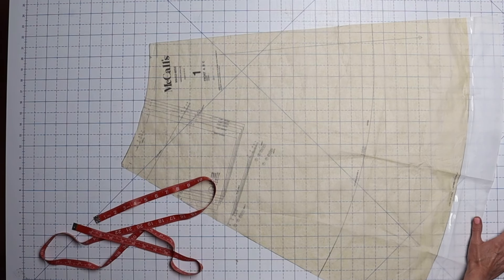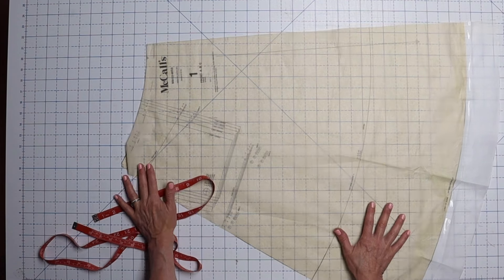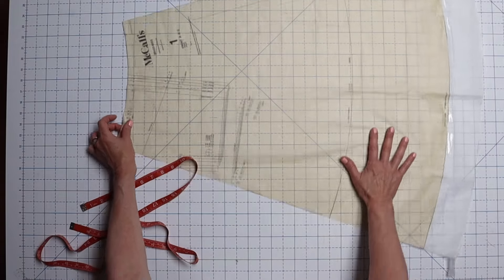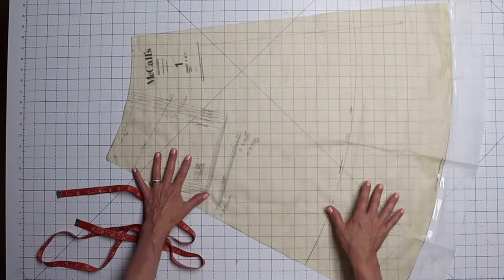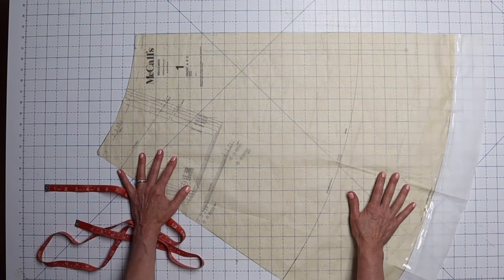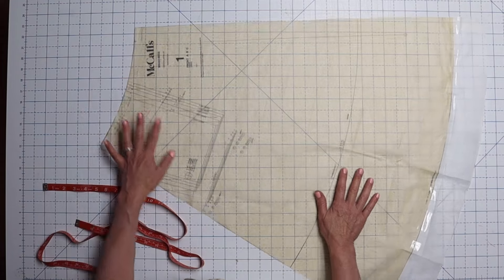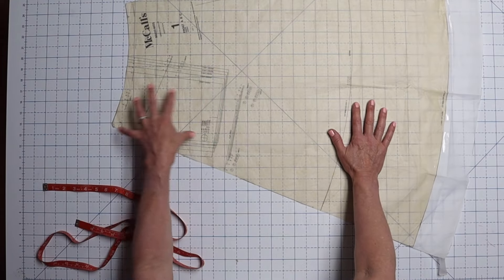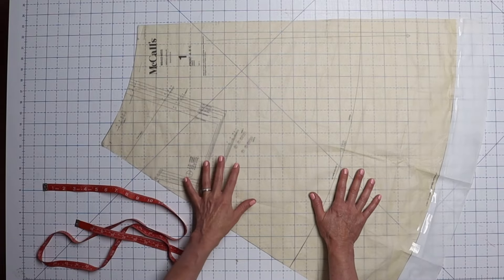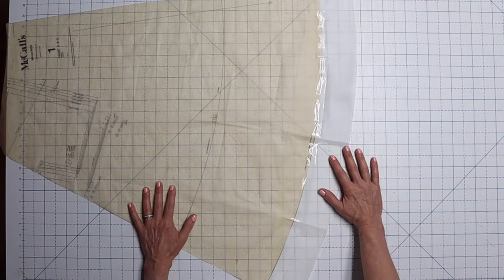I decided to make it easy on myself and reduce it to 42 inches, which means removing four inches from the whole pattern. The pattern has four pieces, so I needed to remove one inch from each piece. On the front piece — this is the side seam, the one with the pocket, and this over here with the notches is the center front seam — I literally just laid it down and sliced off an inch all the way down. That way I removed the inch without interfering with the pocket at all, and I did that exact same thing on the back piece.